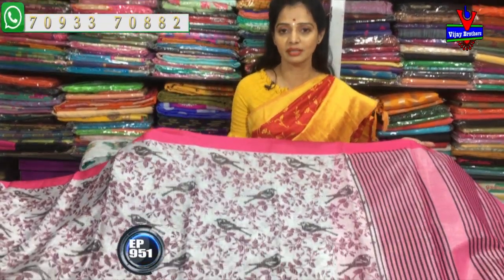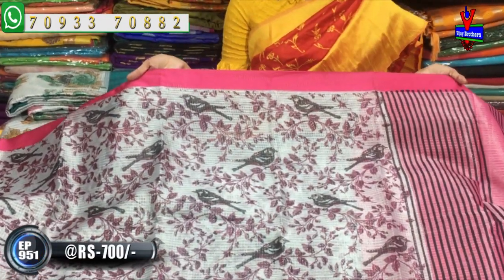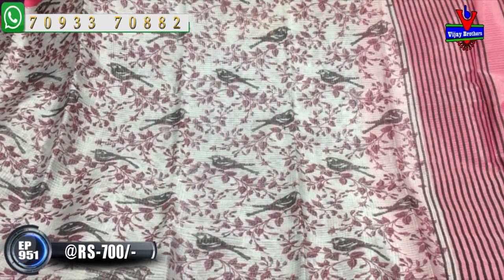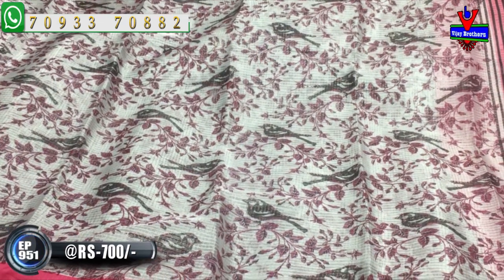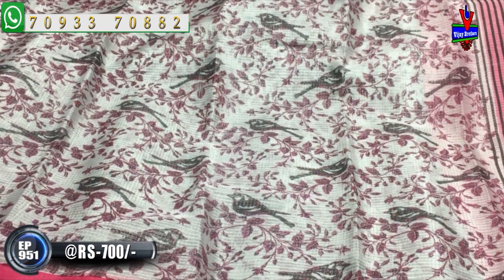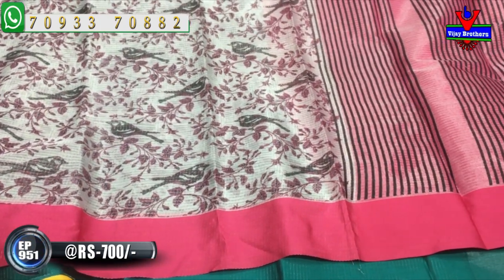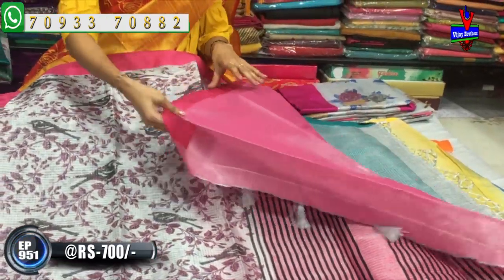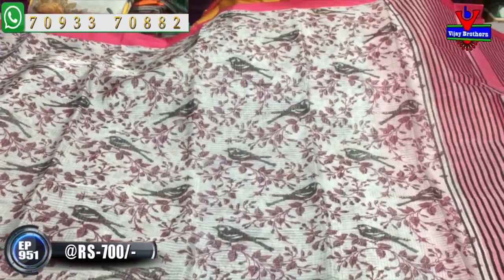Our first saree is a silver color tissue. It has a pink color small size border on one side and a big size border on the other side, both in pink color. The middle part of the saree features a flying bird design that looks like a small sparrow in silver color tissue. Black color lines are used within the pink color tissue. The background is silver color. This collection is only 700 rupees.